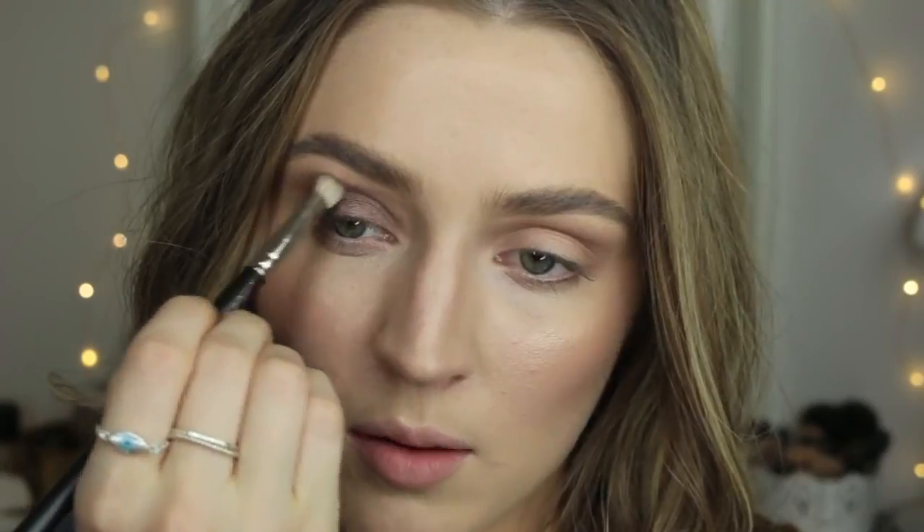Go ham with yourself when putting this on your lid because it's not going to be a crazy bright pigmented color, but it is just really nice. I would consider this an everyday look — an everyday smoky eye. The word smoky is so overused, but I'm going to say it anyway. Blend, blend, blend.